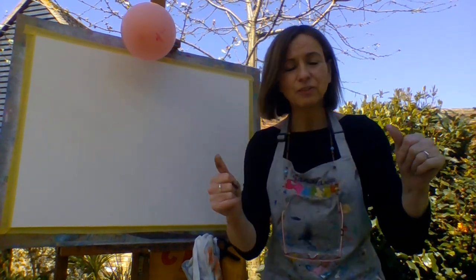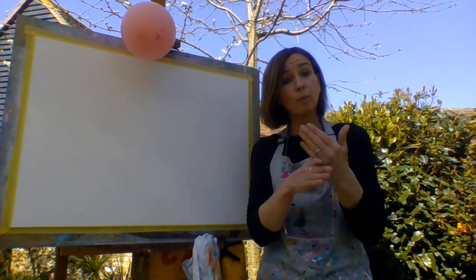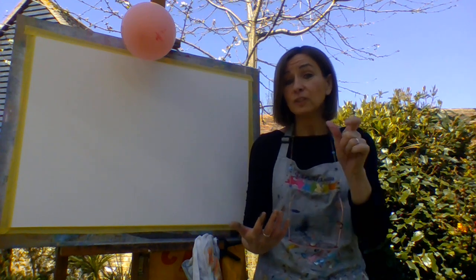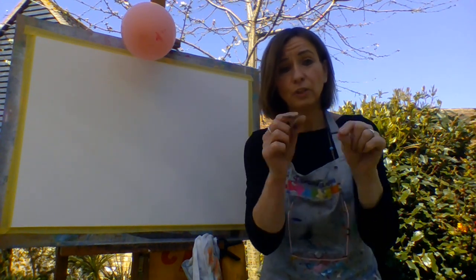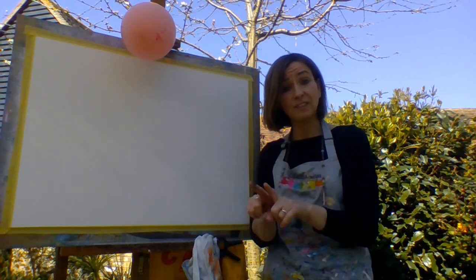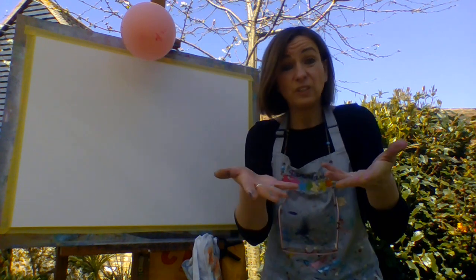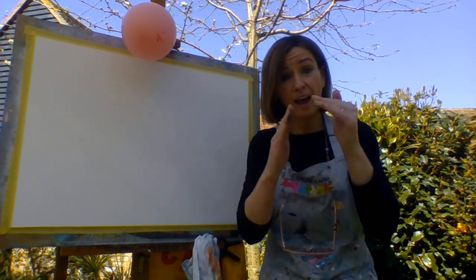Hello, my name is Sandra and this is Art for All Tutorials. Today we're working outside because the weather is lovely, and when the students come to Art Club we give them the opportunities to paint outside as well. Today's tutorial I'm going to demonstrate some different techniques that you could possibly try at home.